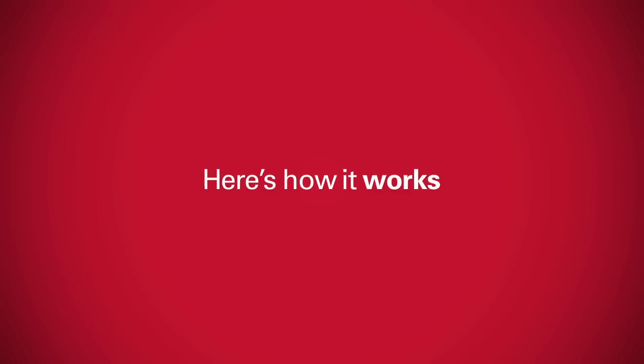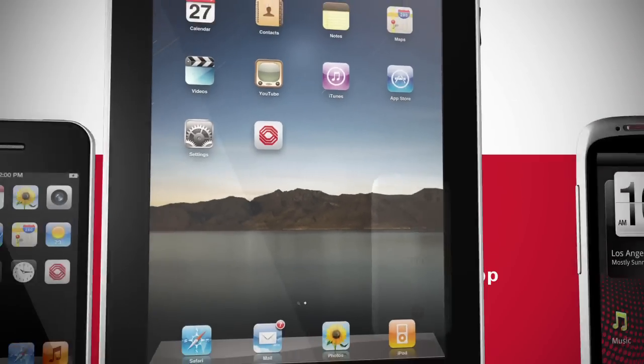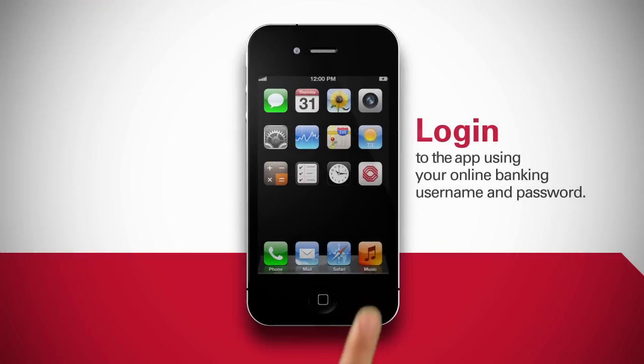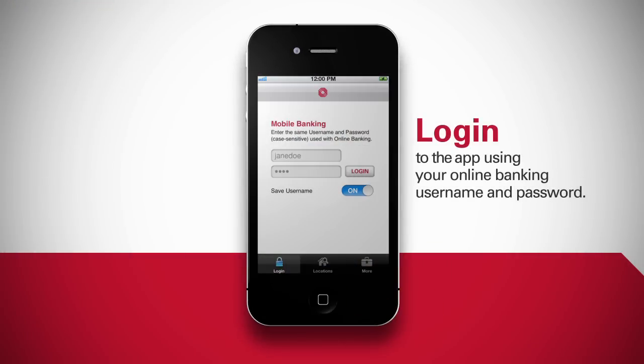Here's how it works. Download our mobile banking app, available for iPhone, iPad, and Android. Log into the app using your online banking username and password.